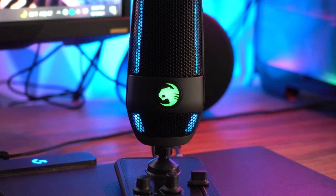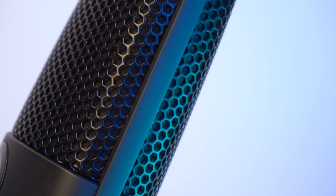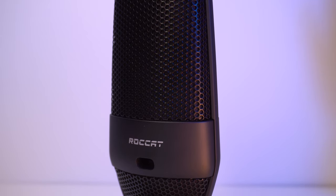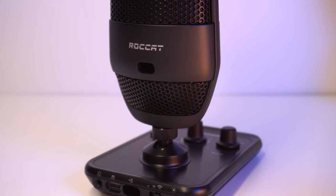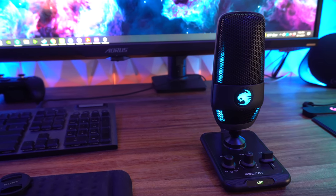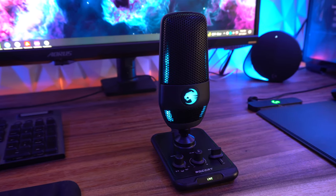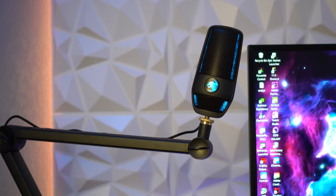Another thing I haven't liked is the pop filter. I like the fact that it's built in, but you've probably picked up on it at some point — I'm sitting a decent distance away and it's still picking up on harsh P sounds. So you may have to get an additional pop filter on top of the built-in one. I actually have extras but wanted to test the product as-is. I would have liked to see that implemented a little better so it's not picking up on harsh plosives as much.